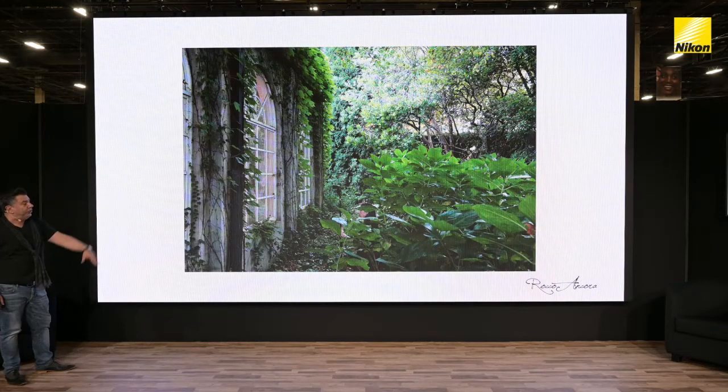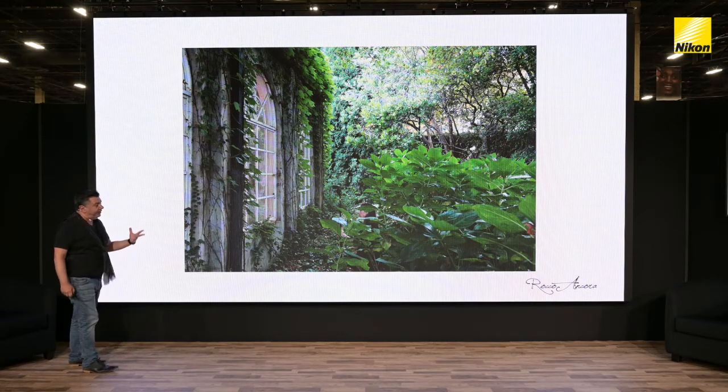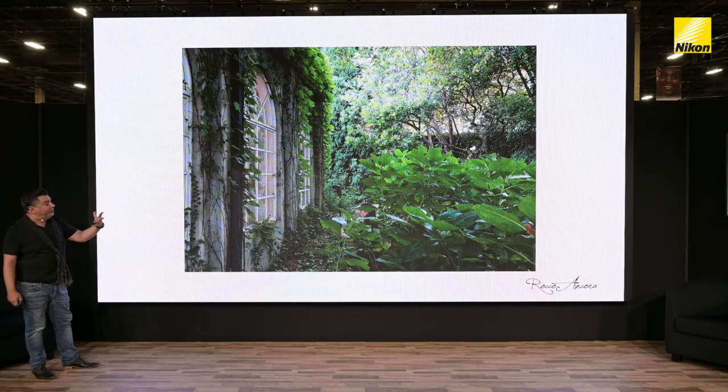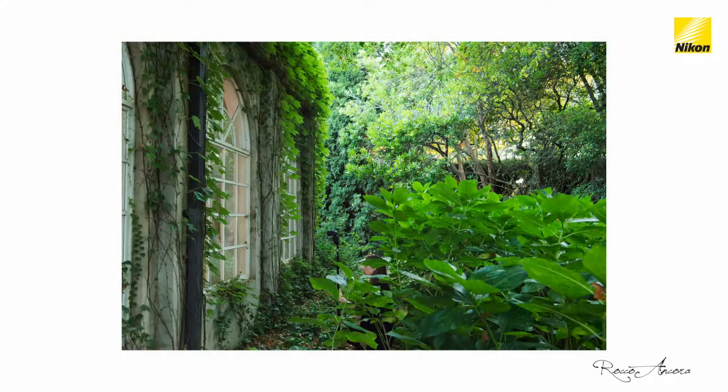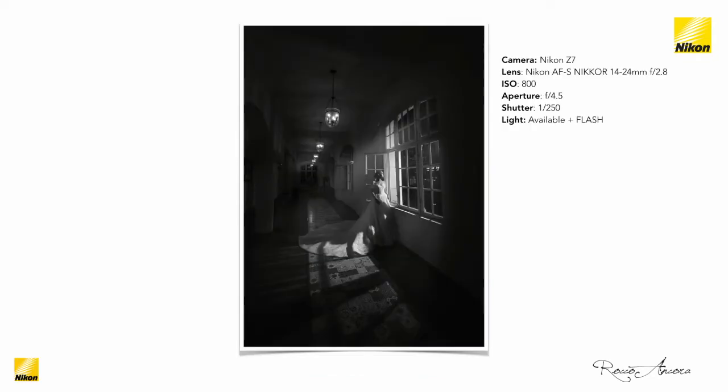Shooting the SB5000 through windows can create some pretty interesting results. This shot was taken during the day, and the idea was to make it look like nighttime — the speedlight is outside the building, the light's coming across lighting our subject, with a nice beautiful reflection in the swimming pool. Another example at night: shooting the speedlight from outside the building back into the environment, creating that nice, beautiful effect.